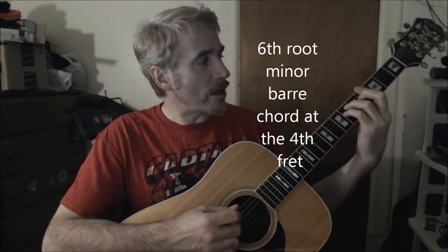And then the chorus is B major — mommy's alright. Then a G sharp minor; I'm using a 6th root minor bar chord at the 3rd fret — daddy's alright. Back to the F sharp major — it just seemed a little bit weird. E major — surrender — B major.